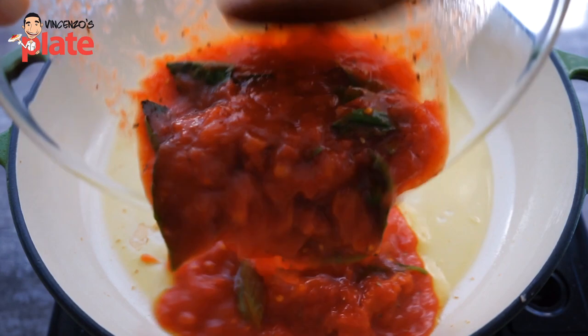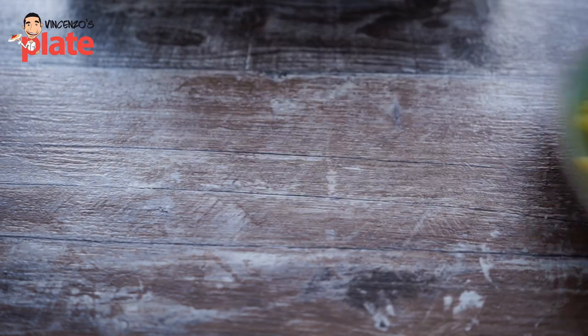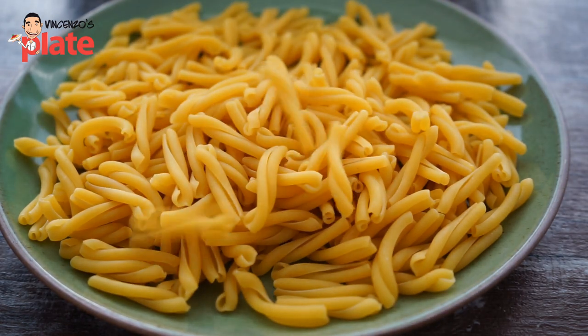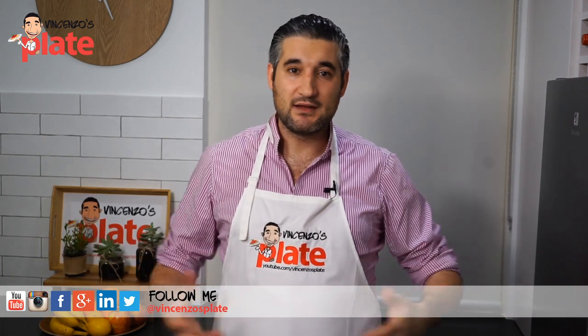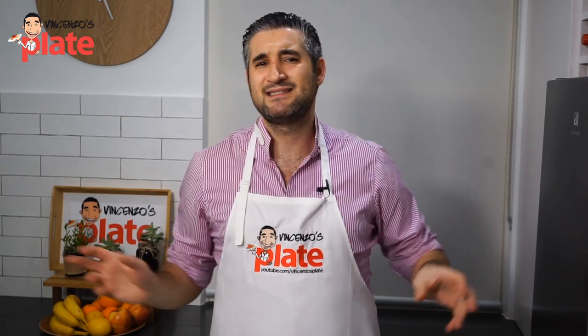When you put it in the saucepan, your kitchen will smell amazing. The reason why I use casarecce is because the original Sicilian recipe is maccheroncini. Over the years people have been using rigatoni and penne, especially outside Sicily where it's not easy to find maccheroncini. But casarecce are the closest thing to maccheroncini, so just make sure you use this pasta and you will be right back in Sicily.